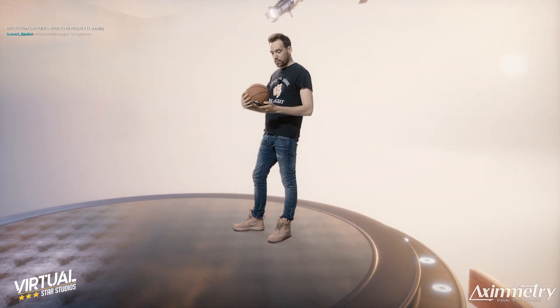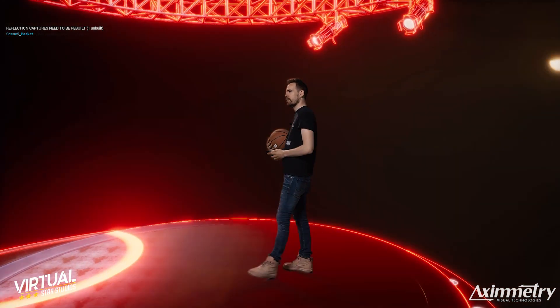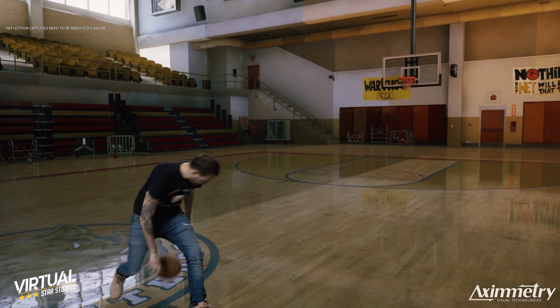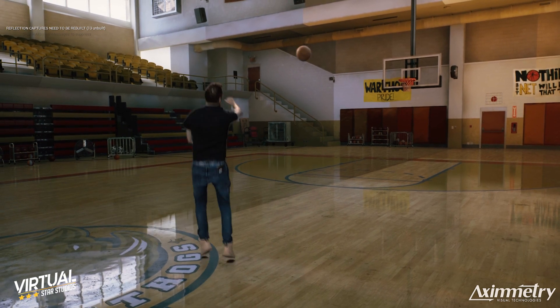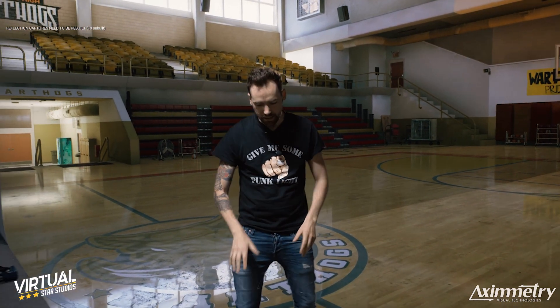Let's go back to the basketball court and you can see me hit a three pointer. Is it three points? I don't know. Let's have a look. I'm more of a foosball guy, but yeah.